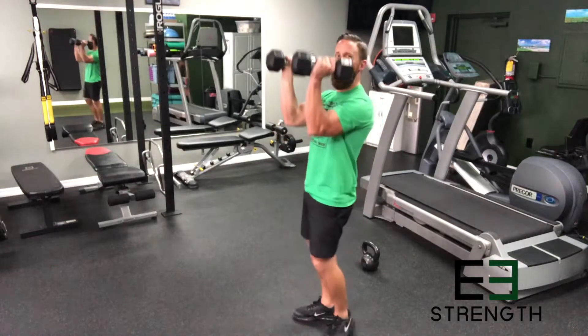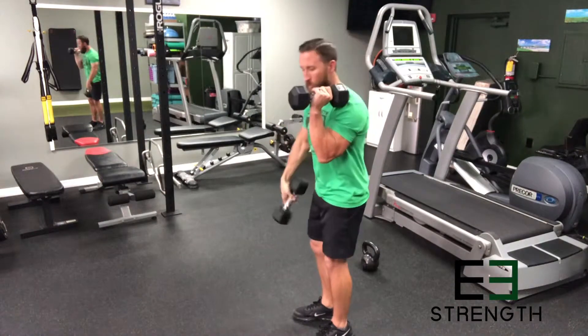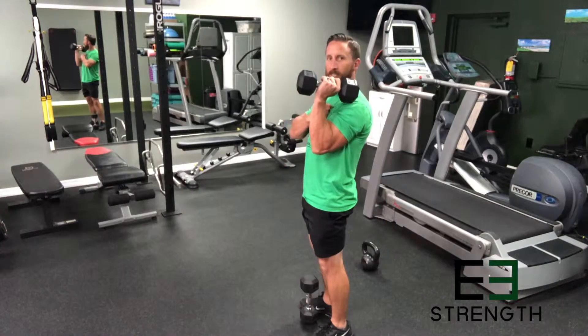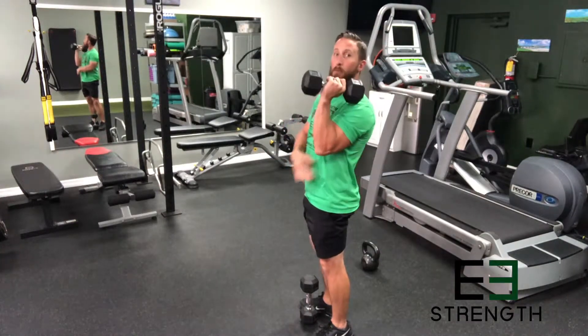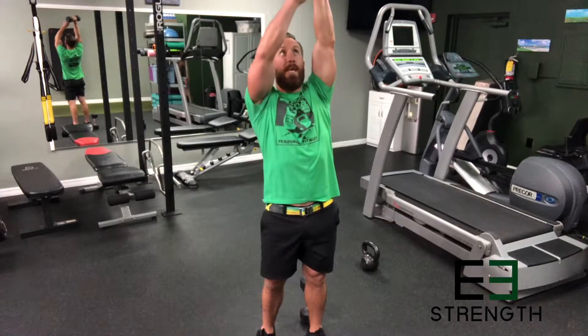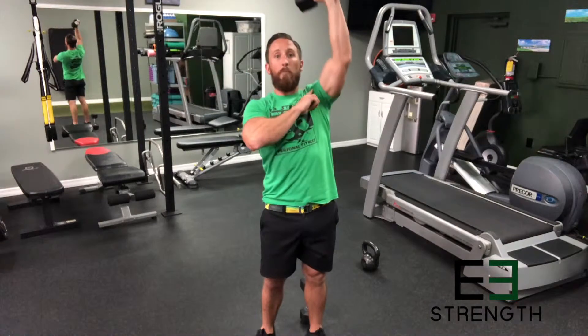Here at E3 we teach the rack position, where we lock the elbows into your sides — that's going to cause you to fire your lats and your chest. As I lock the elbow in, my chest is tight and so is the biggest muscle in my upper body. We start with a tight back and then continue to use the back muscles along with the chest for support to power the weight up. As we go up, we corkscrew upward keeping the hand in line with the shoulder, and that prevents torque.